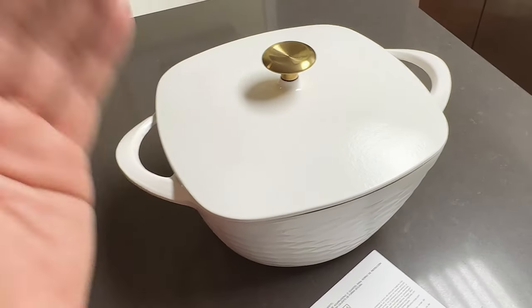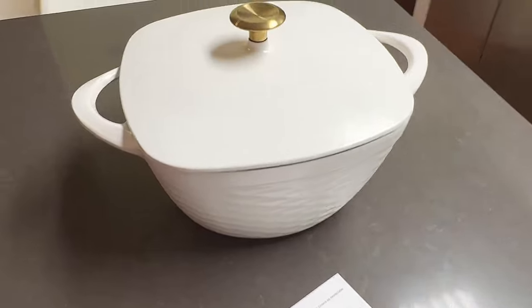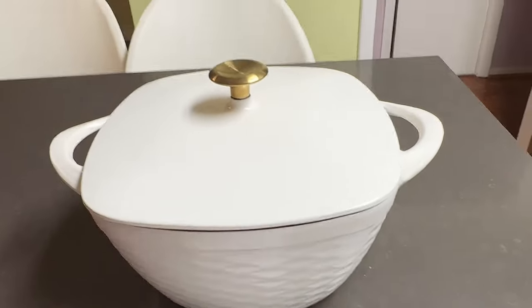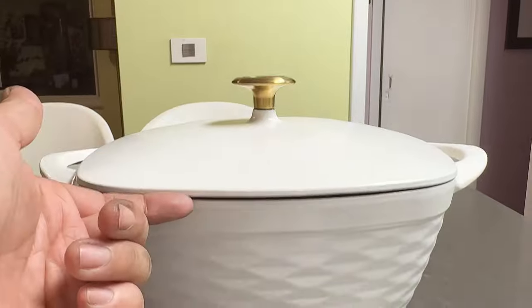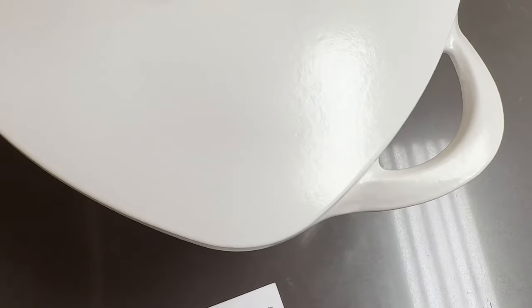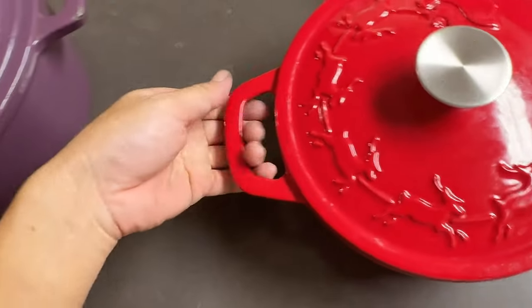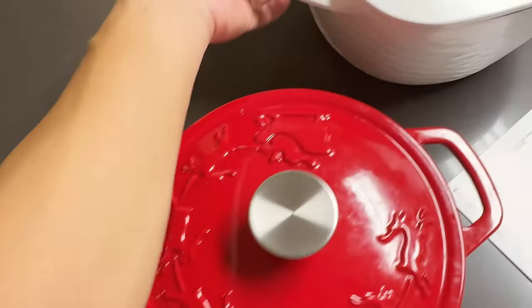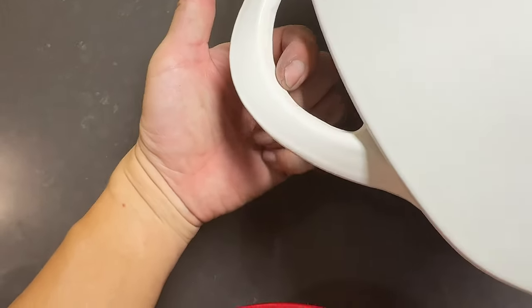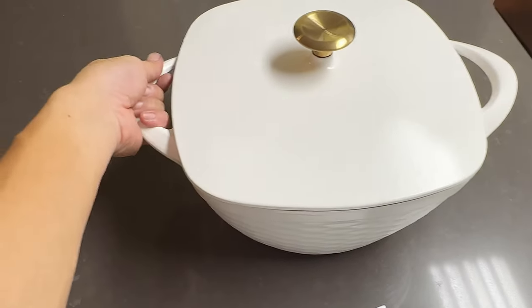Appearance-wise it's not the best - it's way below the level of Le Creuset or Staub in terms of coating and appearance. It just feels cheap because of the very thin exterior enamel and the uneven texture on those ribs. The handle shape is nice and easy to grab with plenty of area to hold, but I still feel a traditional smooth handle is better. The handle here has a raised area that kind of digs into your hand - it seems designed for appearance, not usefulness.